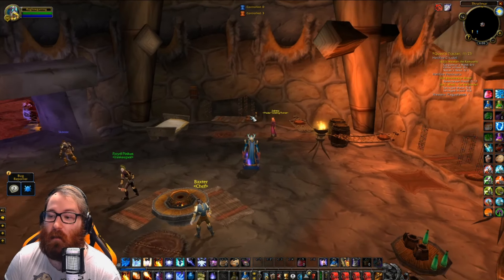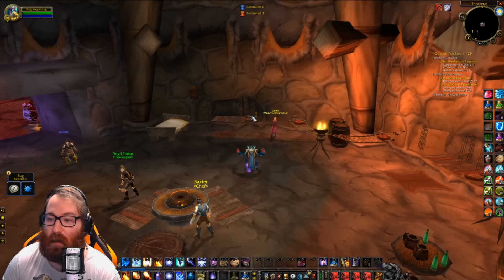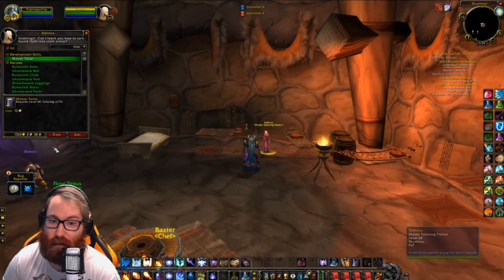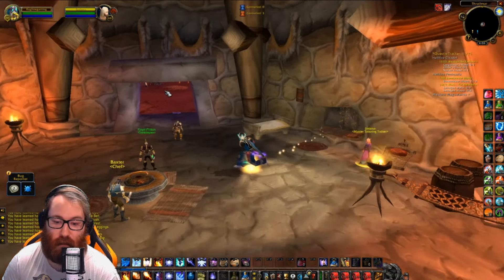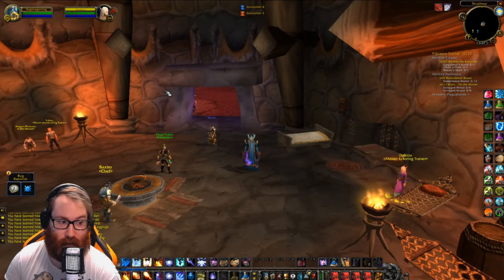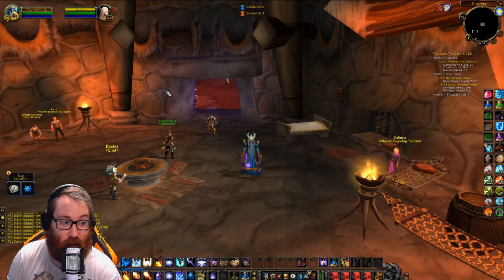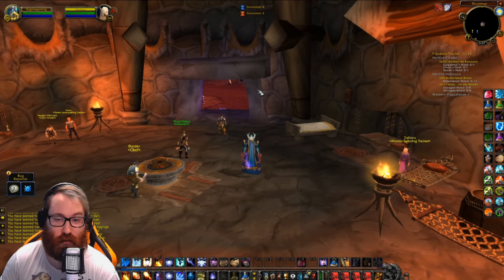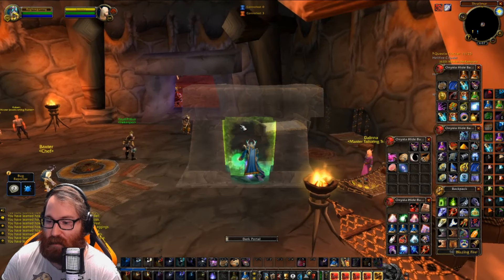So from the beginning, we're going to start right here. As Horde, you're going to come to Threalmar right here, and you're going to talk to this tailoring trainer. You're going to learn the next level of tailoring and a bunch of these recipes. I'm level 300, straight from Classic, and that's the first step. If you are Alliance, there's one at Honor Hold — I don't know exactly where that is, I don't have an Alliance character to show you that at the moment. But anyway, that is the first step.